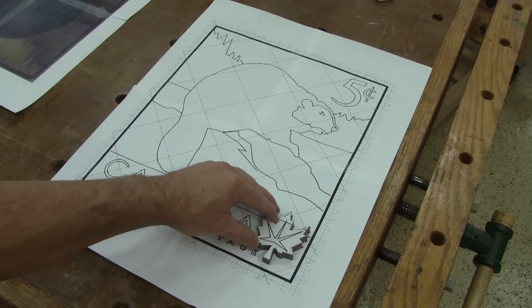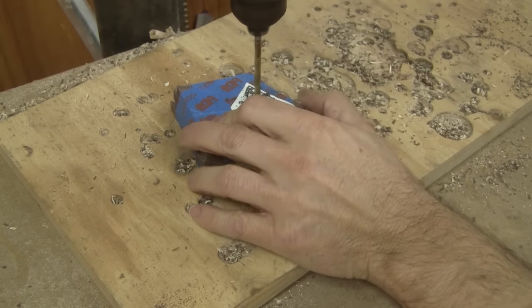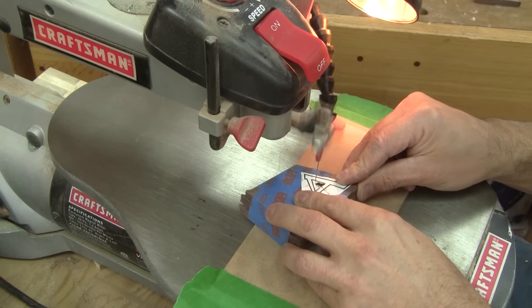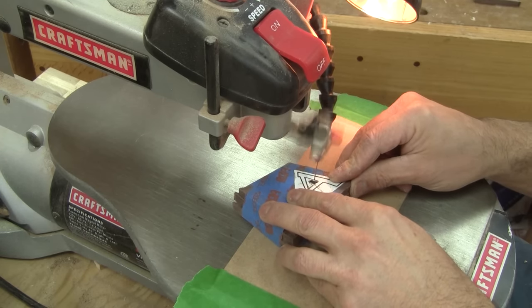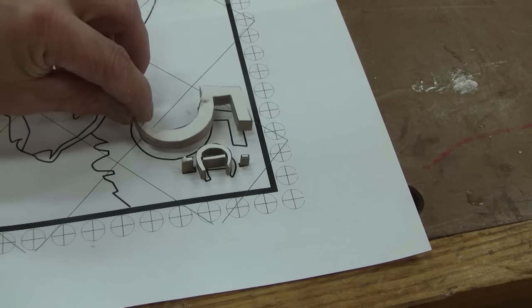It's finally starting to take shape. Next, I cut the letters. Since there are three A's in Canada, I stick three pieces together and cut that letter only once. After a while, I have all the letters. But I need the five cents too — as simple as that.